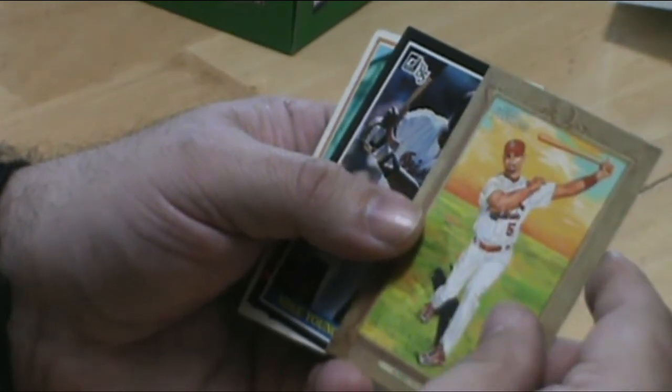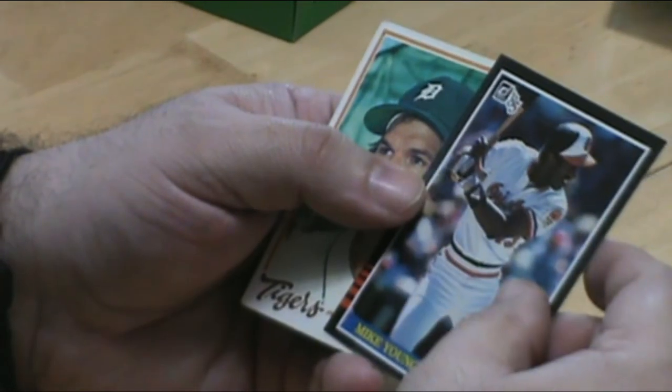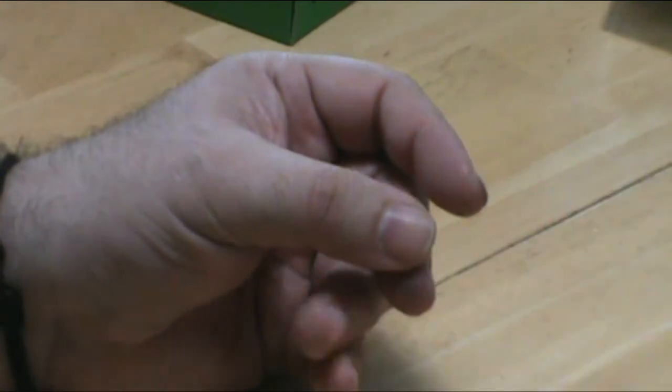Albert Pujols — another one of those funny names, Pujols. Mike Young. Okay, just deeper into the box.